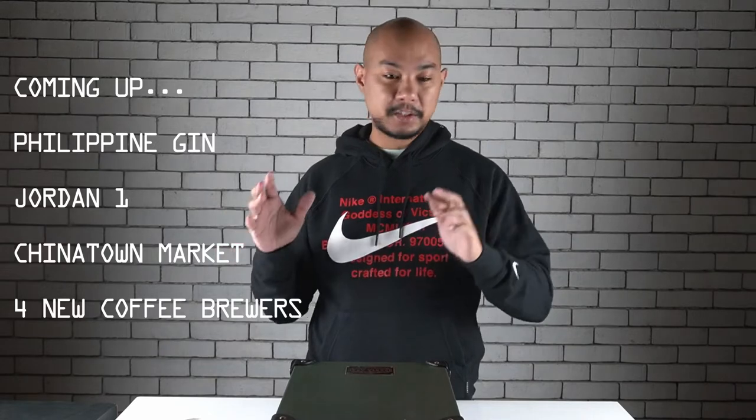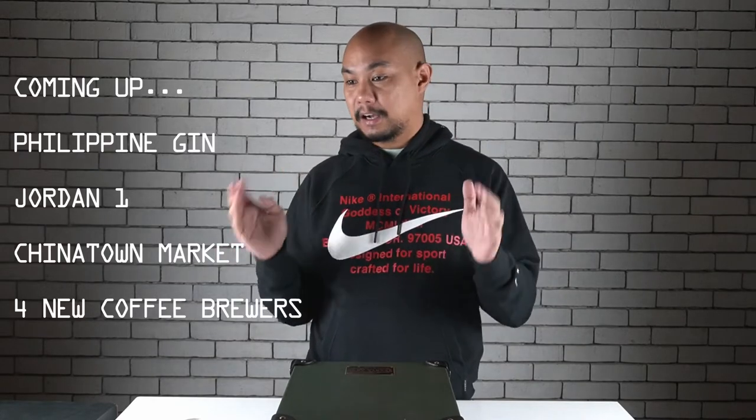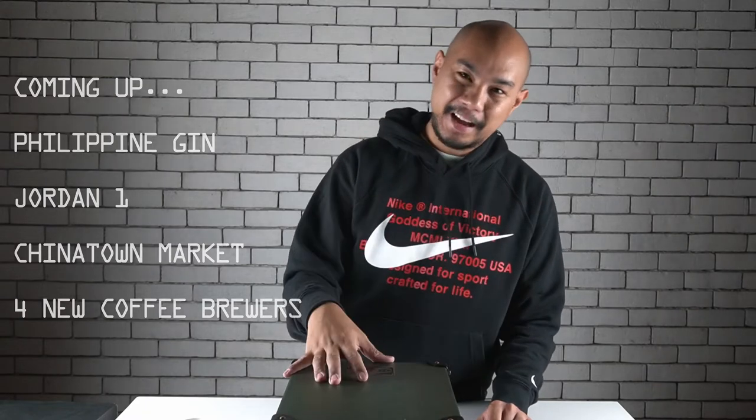If you like our content on this page, please do subscribe to our YouTube channel — it's youtube.com/honeycombmanila — and we talk about sneakers, drinks, and arts and culture. We're going to do a little bit of all of that today. At least sneakers and drinks. Mostly drinks. There's some coffee but we're going to start off with some alcohol.